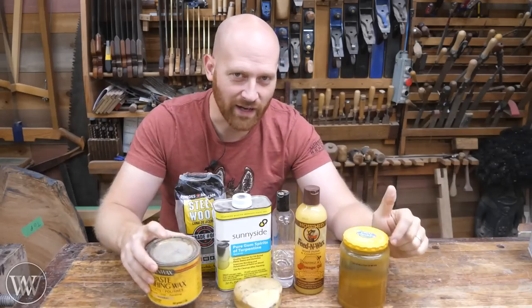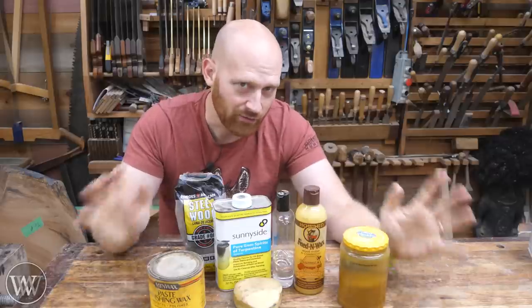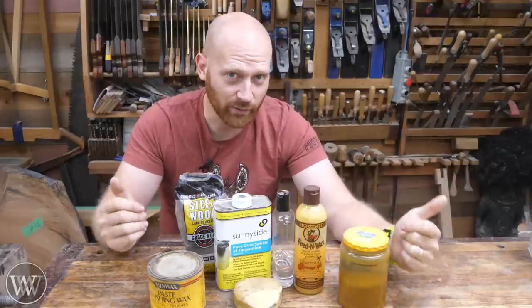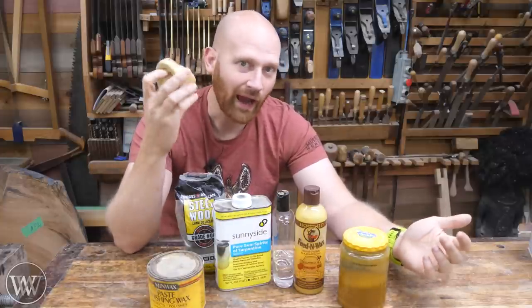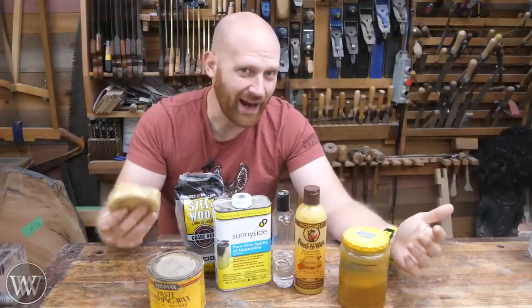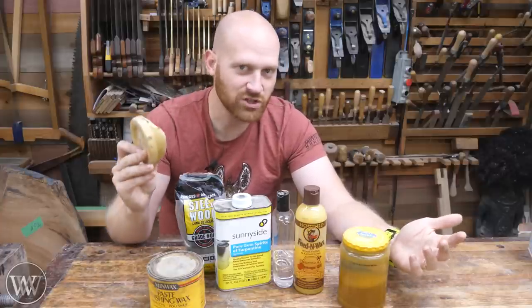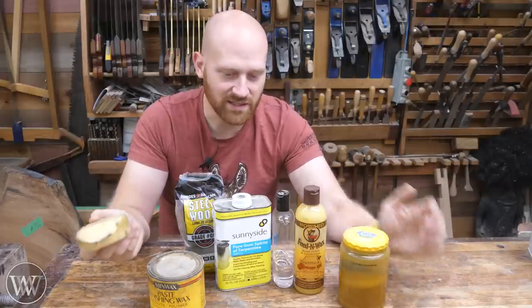So first off, what is paste wax? Paste wax is a wax and oil mixed together. I have an entire video where I go into detail on making my favorite paste waxes, the ones that I use every day. But as long as you understand there isn't anything special to it — it's just wax and oil — you'll get the gist of how this all goes. The question comes: what wax, what oil, what consistency?